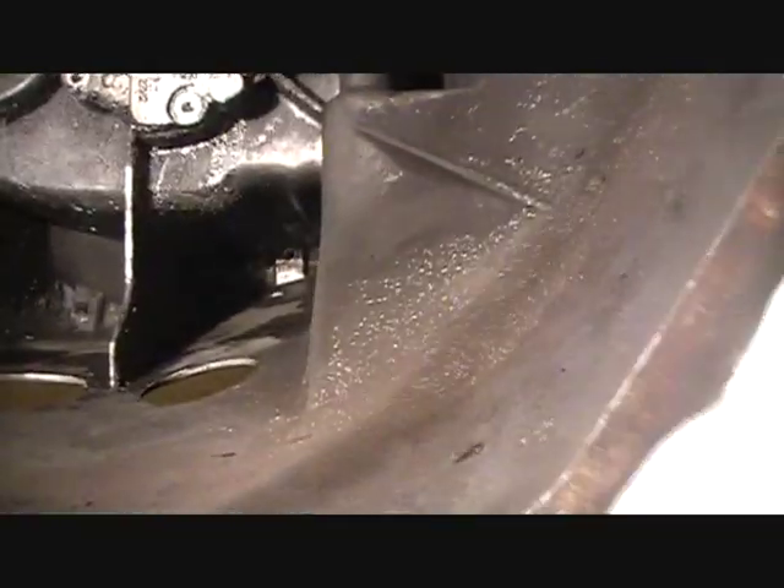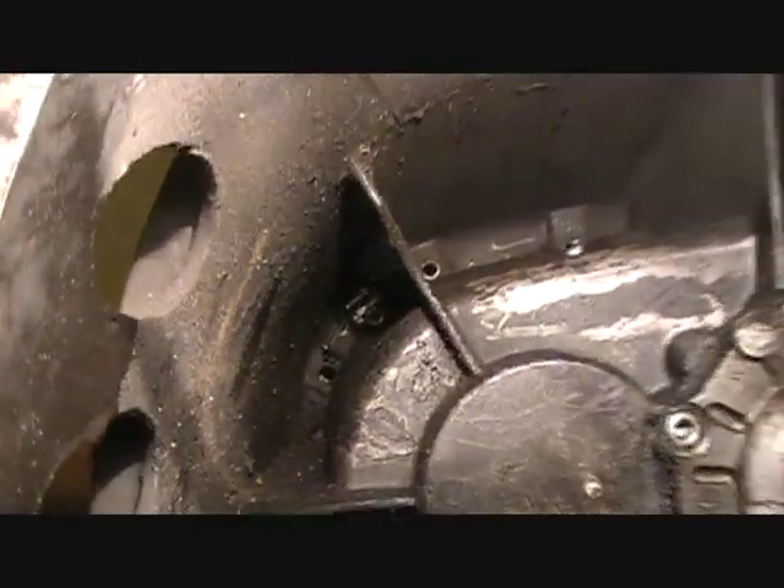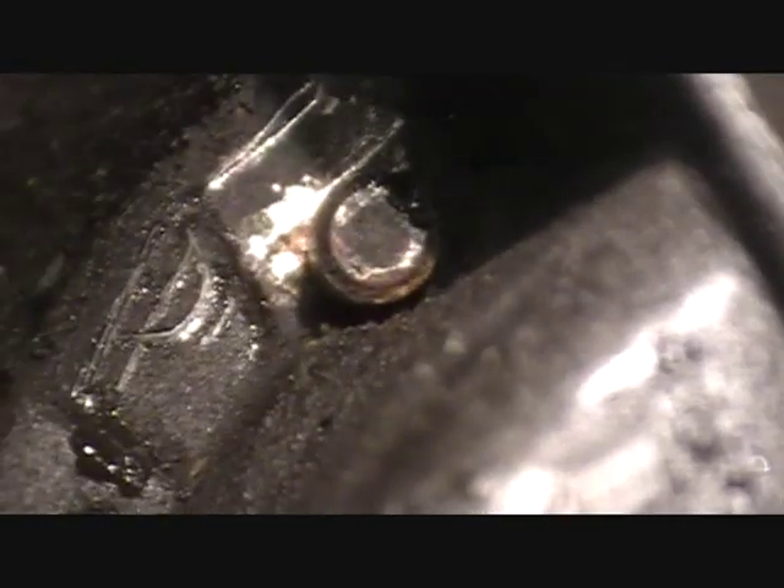We already have one pin that's out and the second one is about to come out — you can see it all the way down there inside the case. It's wanting to come out, there's maybe a quarter inch left to go. But it can still come off. Now we're going to separate the transmission cases.